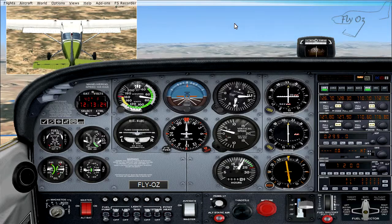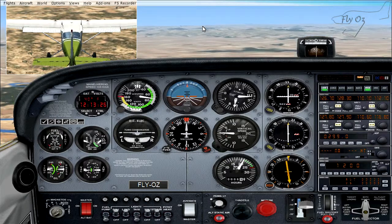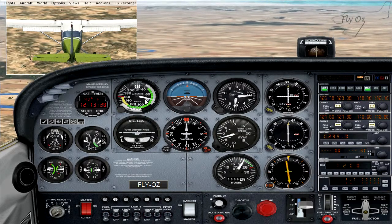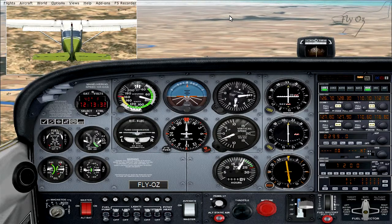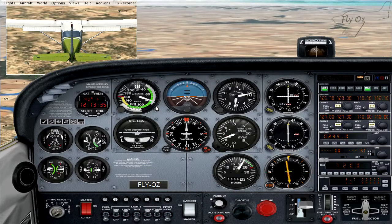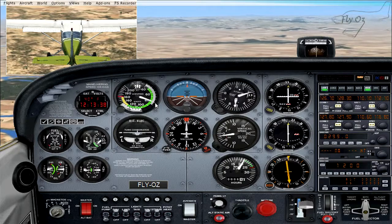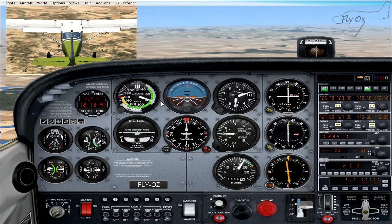Our nose pitched up because of the extra lift, and now because we are creating more drag our airspeed is reducing and our nose has pitched back down again. If we left our attitude where it was, our airspeed has reduced down to 80 knots.